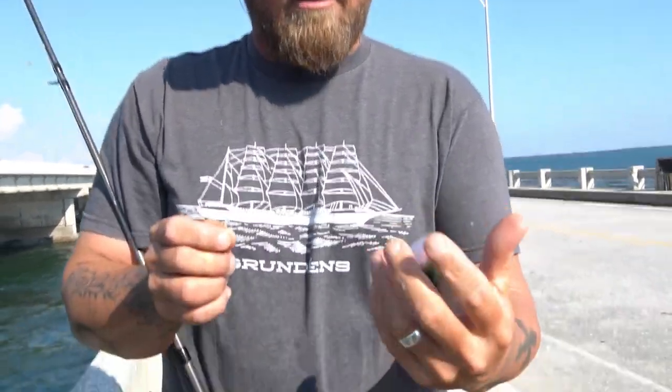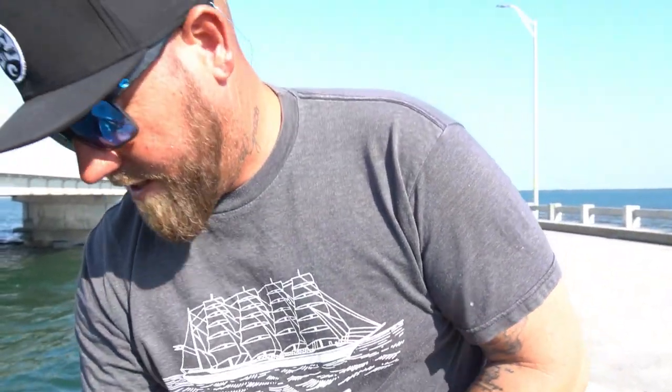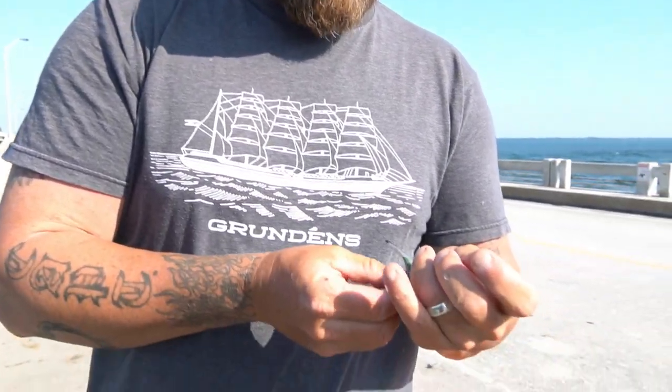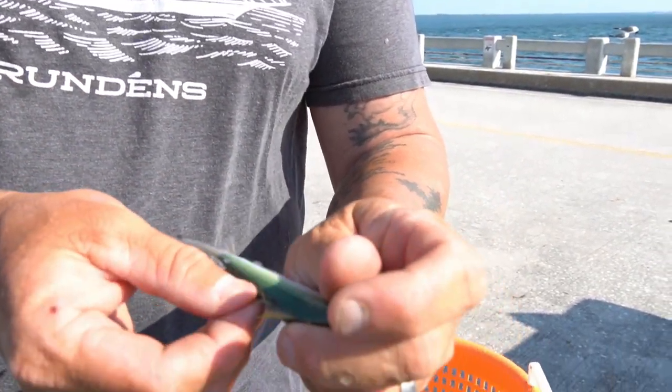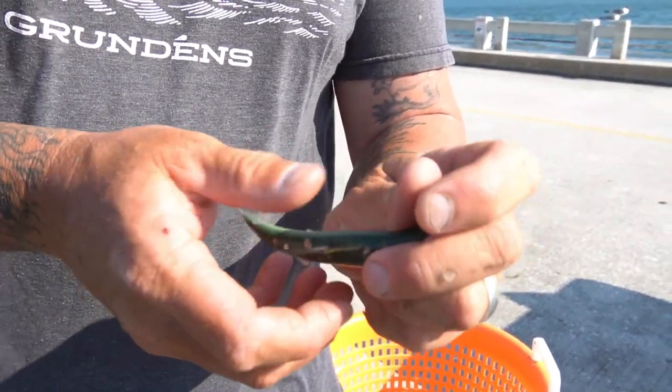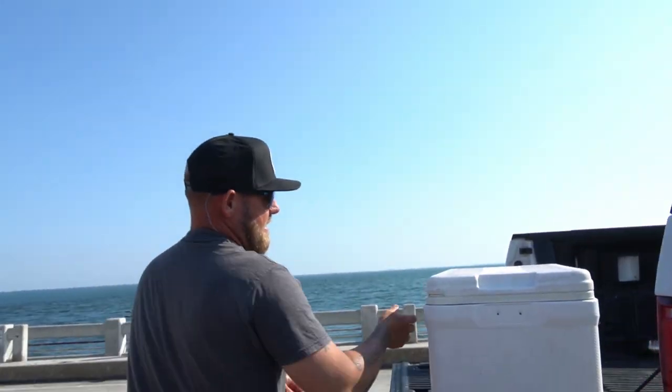This is definitely an effective way to get bait. Now, these are a little small — they're better than nothing. Thread fin herrings — the reason they call them thread fins: see that thread on his back? That's what makes him a thread fin herring. I broke part of it off, but that's the distinguishing feature. These are better dead baits to me than greenbacks.